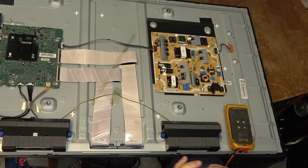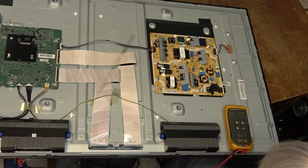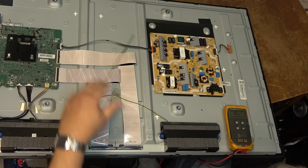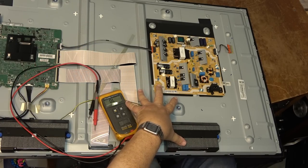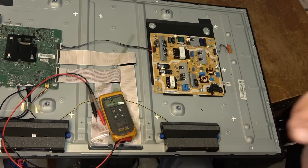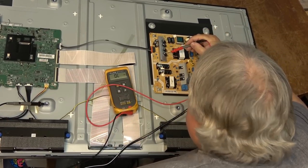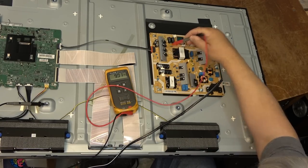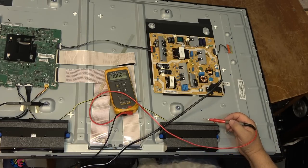Since it's got no power at all, we're going to be looking at the power board. First things first: check to make sure the fuse isn't blown — it's not. So we check to see if we've got any standby voltage when I power it up, to see whether the problem is in the power supply or on the main board. Standby should be 7.5 volts — we have 9 volts, so the power supply is not dead, it's alive, but the TV itself is dead.